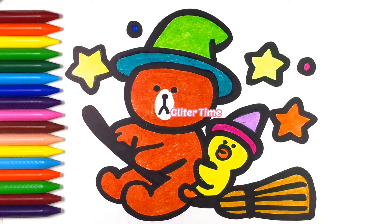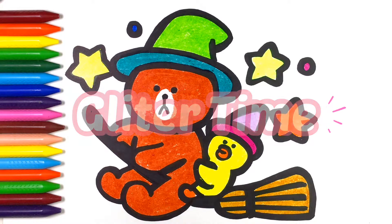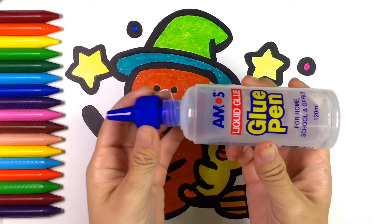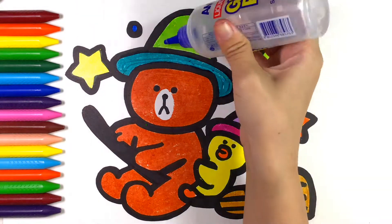It's Glitter Time! Glue, glue, glue. Thank you.